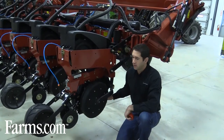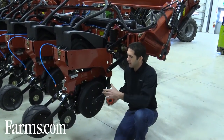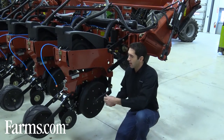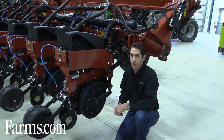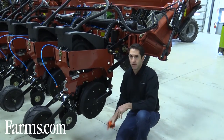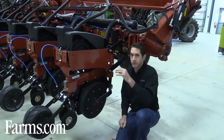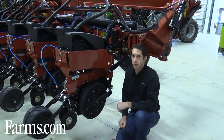A really important thing to look at is your double disc openers. Take them off if you can and measure the diameter across them. They come at 15 inches brand new and need to be replaced anywhere between 14 and 14.5 inches. If they wear down below that, the trench will create more of a W-shape instead of a V, and the seed will sit higher in your seed bed, creating poor seed-to-soil contact.